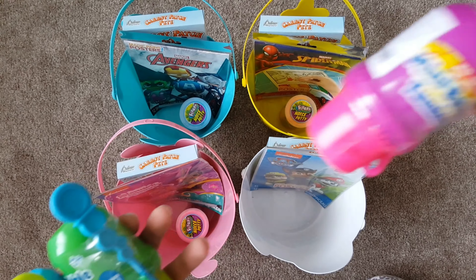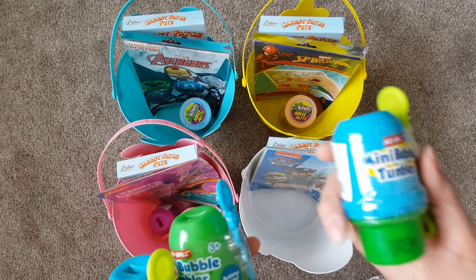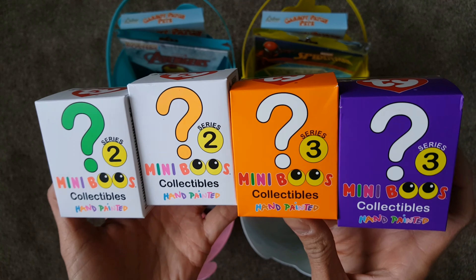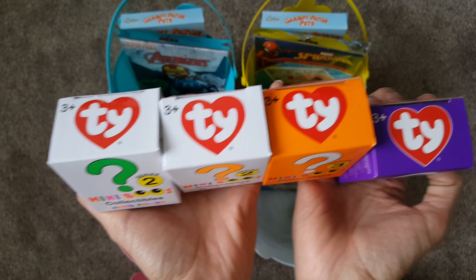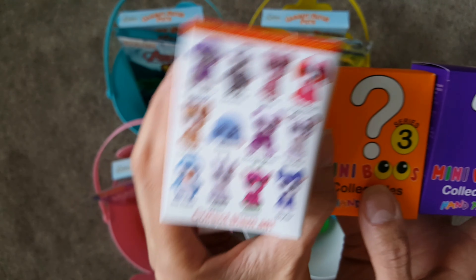I only got three of those for some reason. I also found these super cute no-spill bubbles for each of the kids — I think this would be a great addition because they love bubbles. We just got our backyard all ready, so we can have a lot of fun back there and they're going to be super happy about these.